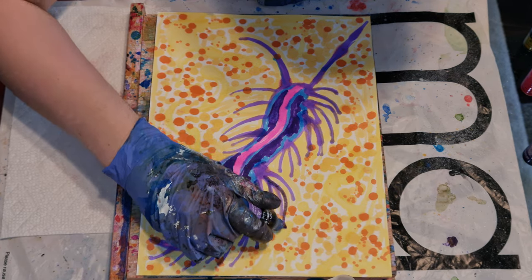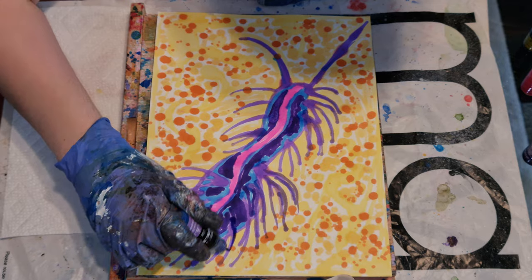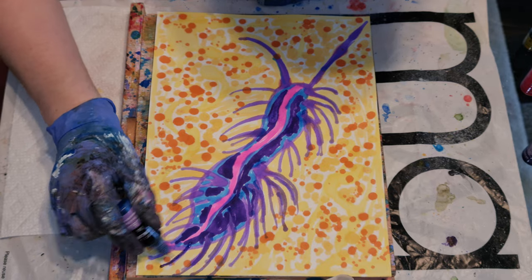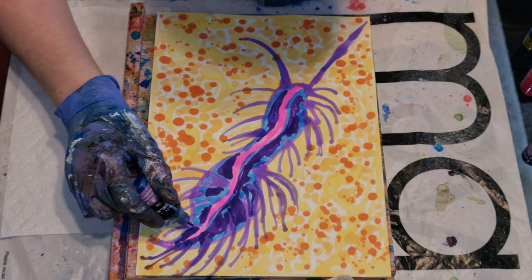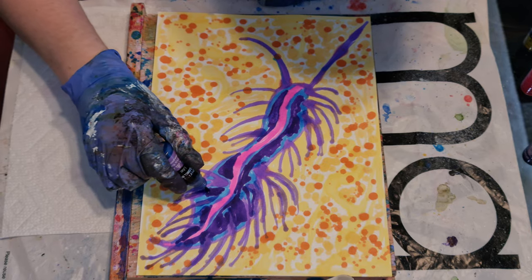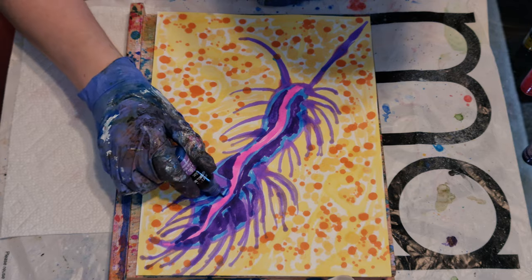And if you want, you can make the tentacles a little longer. Well, they're not really tentacles — they're like squishy porcupine spikes, because they're like sea slugs, and sea slugs are squishy.